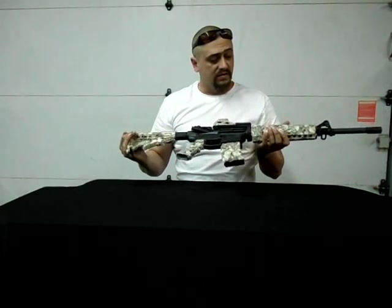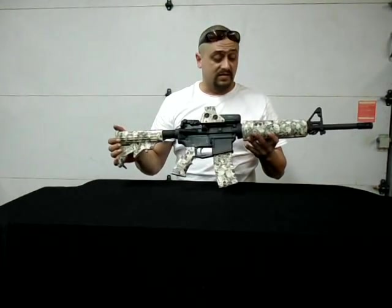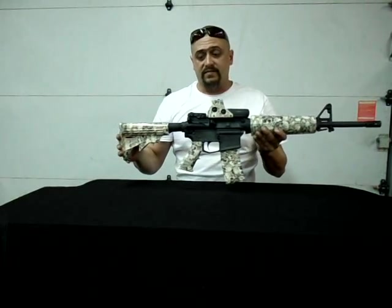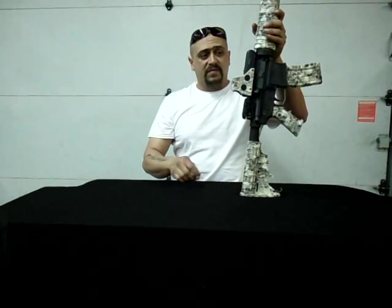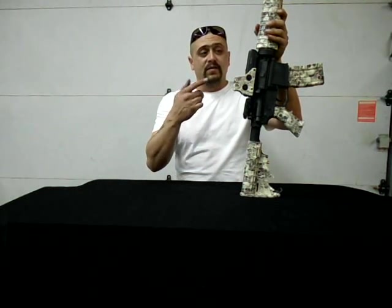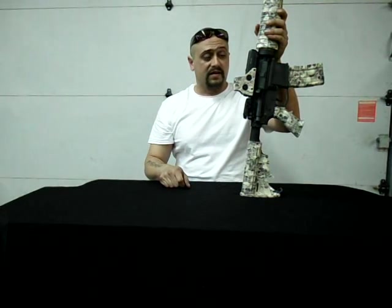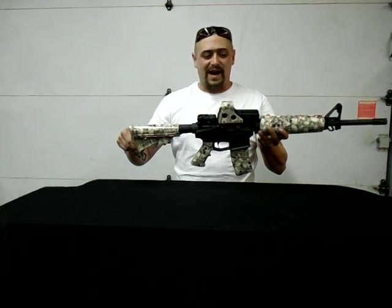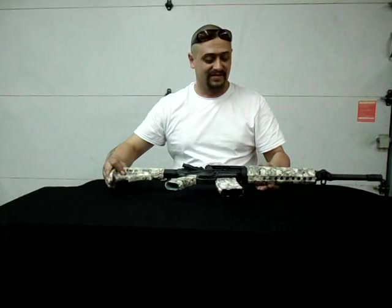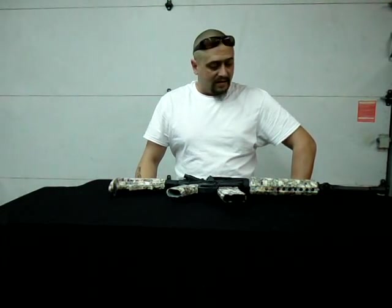I was actually going to pay a local company to hydro dip it, but unfortunately they went out of business before I had a chance to get down there. So I thought, well, we'll give it a try and see. Had I taken this to an actual company that hydro dips, I would have been more than happy if I got the firearm back with this quality — paying a professional to do it. I'm very, very impressed with how it turned out. I just couldn't be happier. There are some out there that are going to give me crap for doing the skulls on it — and that's foofy — but I like it. It's a great kit; price-wise it's fair, the quality is just outstanding, and it was a fun, fun project. I can see a lot of hydro dip projects in my very near future.